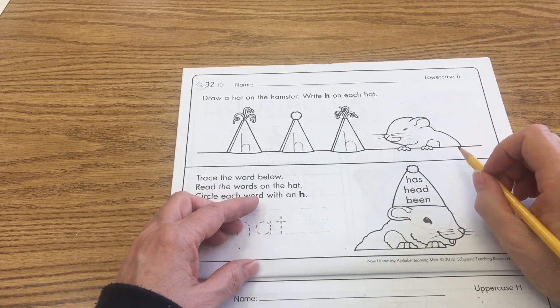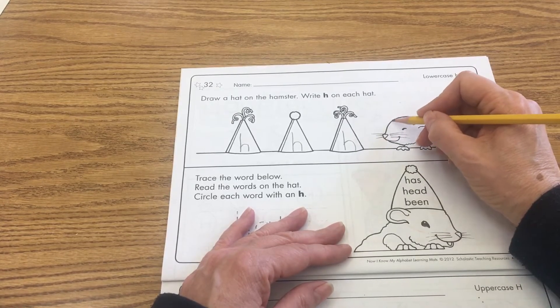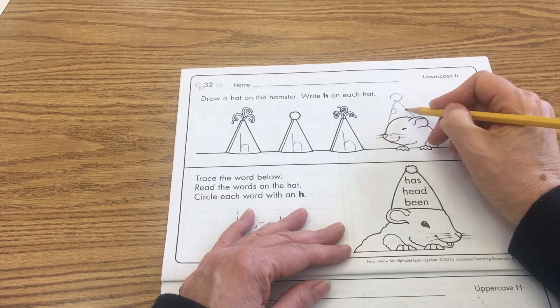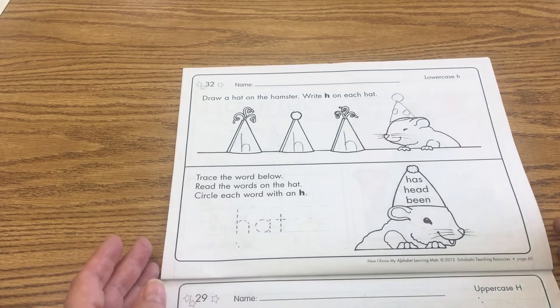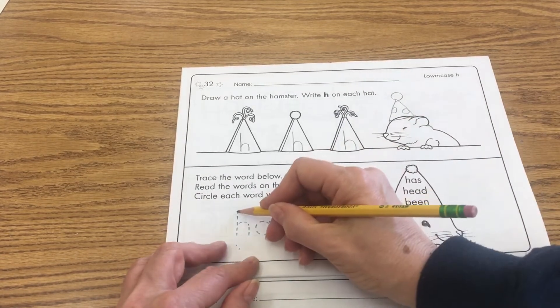Go ahead and put that now. You can draw any type of hat you want on the hamster. Do you want to put a snowman hat, a party hat, a Mickey Mouse hat, or a unicorn hat? Go ahead and draw your hat for the hamster. I'll put like he's going to a birthday party.